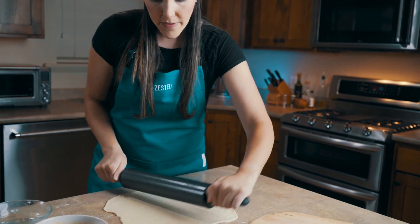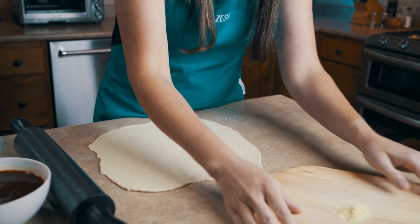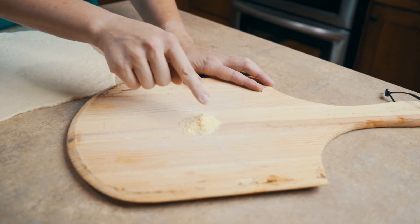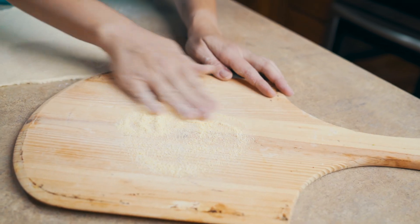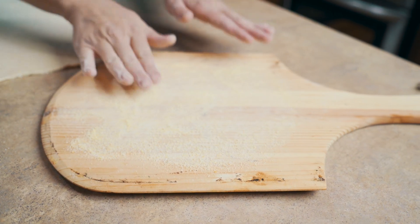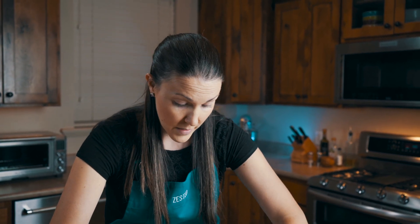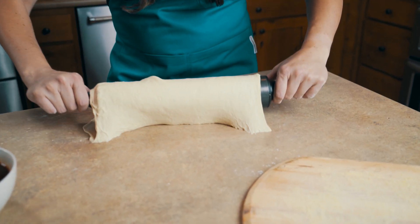Now that we have this about the size that I want, I have my pizza paddle right here and I've put a little bit of cornmeal. I'm going to spread this around on my pizza paddle so that when I push the pizza off into the oven it won't stick. I have my oven set to 500 degrees and I have a pizza stone in there heating up as well. If you don't have a pizza stone or a paddle, just go ahead and use a cookie sheet or whatever you like to cook your pizza on.